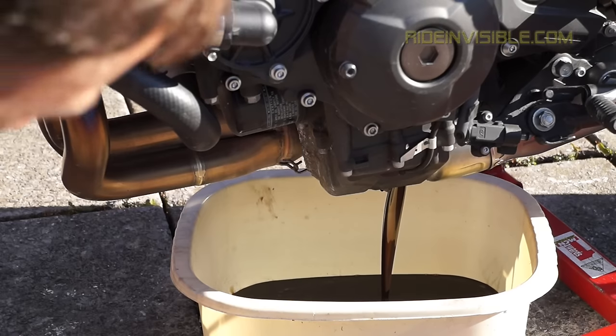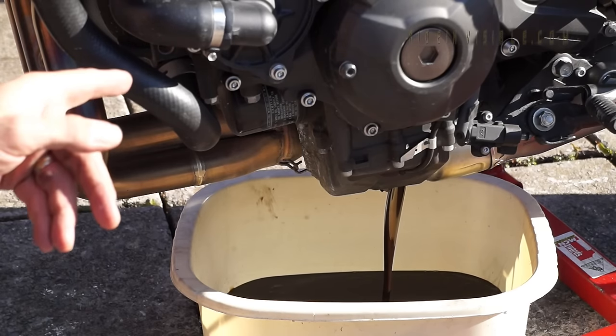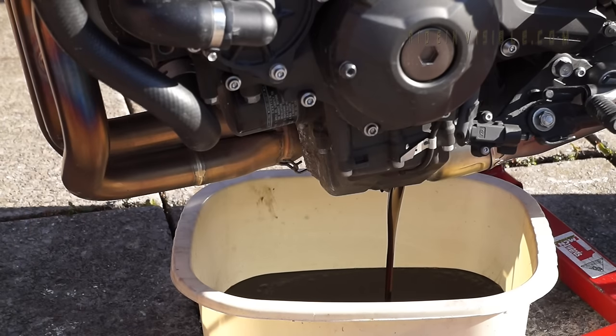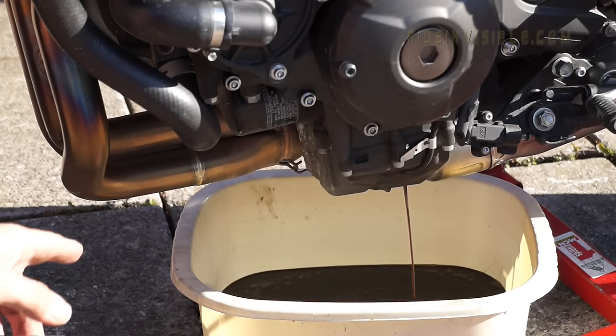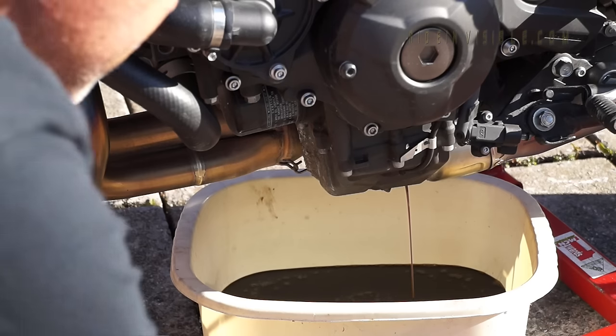So that's the oil coming out. By the way, this is on 2,400 miles now — it's already had its first service at 500. I know this is earlier than what they would do in a garage, but it's my bike. I want to put my oil in and my oil filter on, so I'm servicing it now because it's worth it. We'll just let that drain.